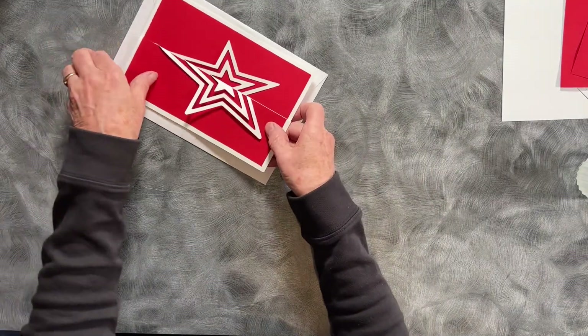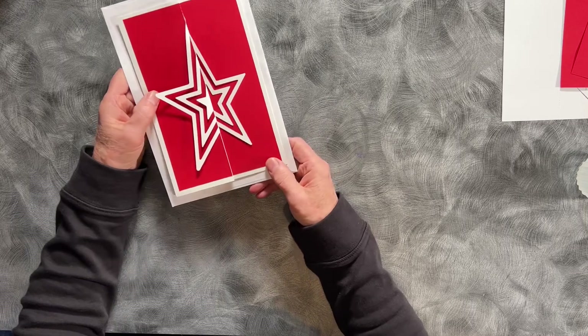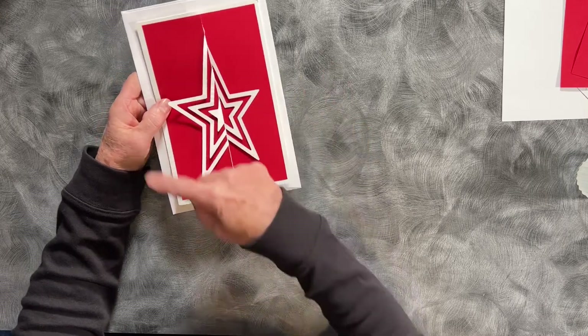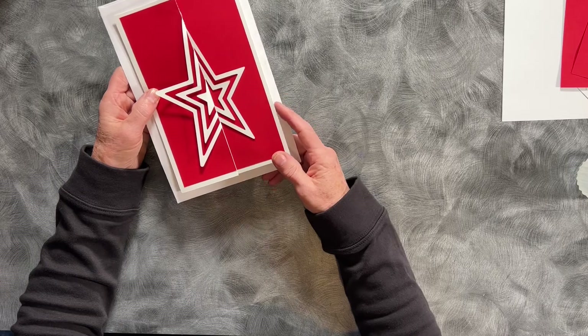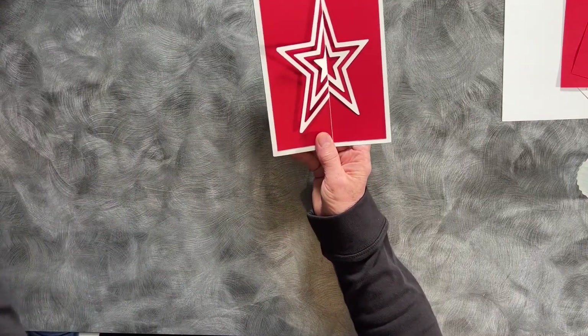This card is designed to fit in a standard six by nine booklet envelope. I'm also including the files for making your own envelope in the download, in case you do want to make your own. If you're only making one card, then it's sometimes easier to make your own envelope.